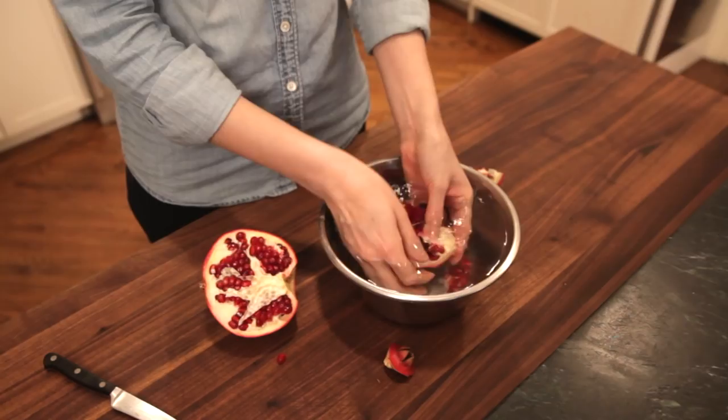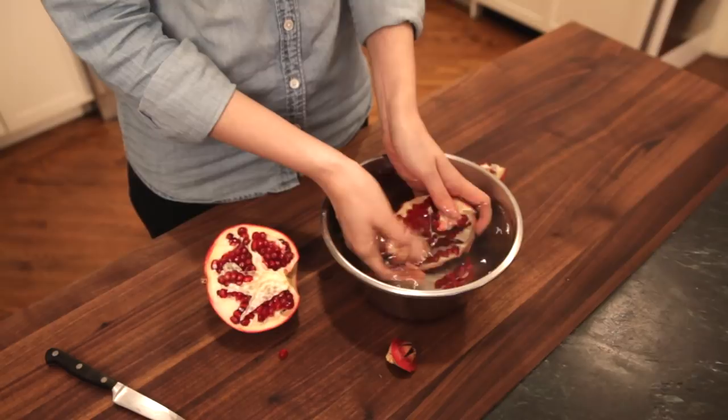They sink to the bottom, and you'll notice that a lot of that flesh attached to them just floats to the top, so it's really neat.